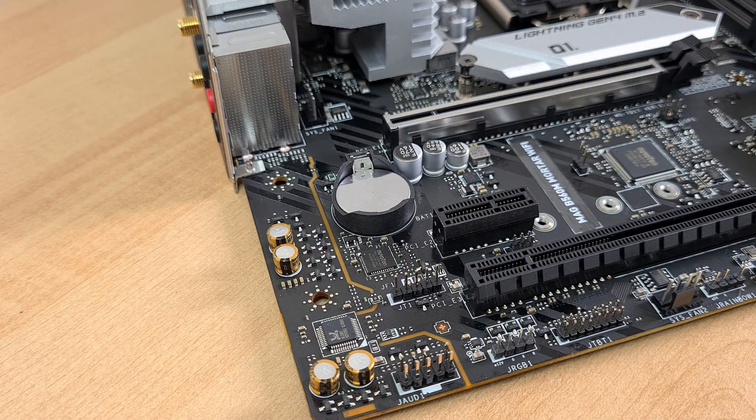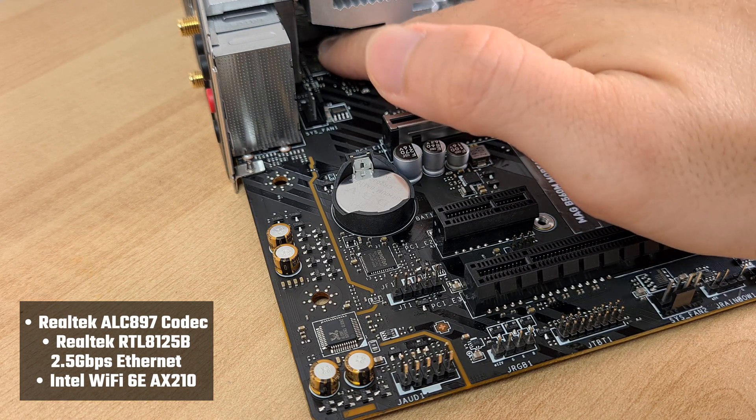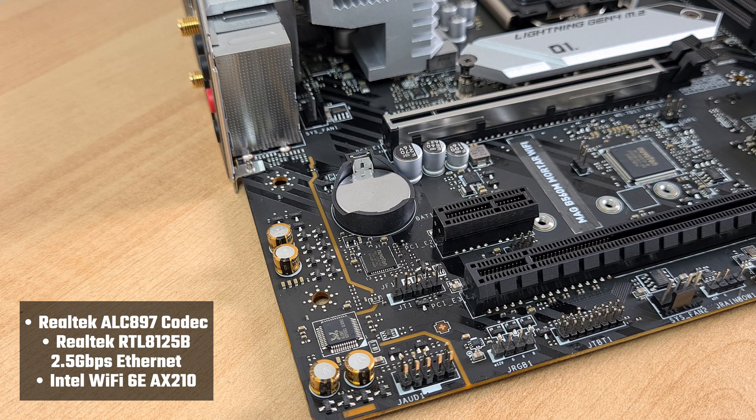In the audio and internet connectivity department, the Mortar Wi-Fi comes with audio powered by the Realtek ALC897 codec, and 2.5 Gigabit Ethernet courtesy of Realtek's RTL8125B controller. It's great to note that for Wi-Fi connectivity, MSI has chosen to include Intel's Wi-Fi 6E AX210, which supports the wireless AX standard.